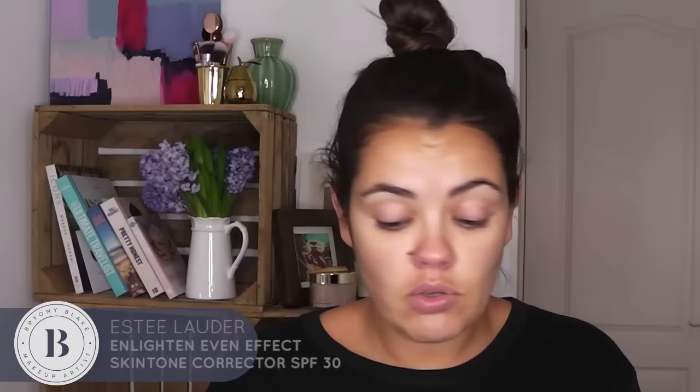I'm going to pop on this Estee Lauder EE Cream — I love this, I've been wearing it the whole time I was away. It gives a really light coverage. I'm going to pop it on with my fingers, super light but a little bit of coverage — just pop a little bit on my cheeks and blend it in with your fingers. You can use a brush if you want to, but we haven't got time people. We're on a baby clock here.